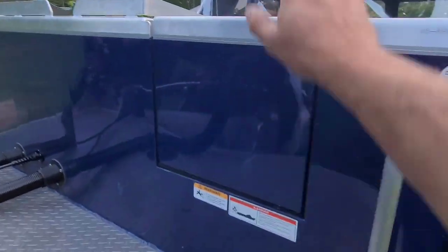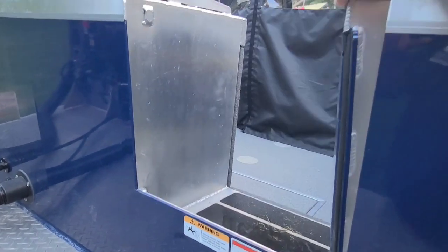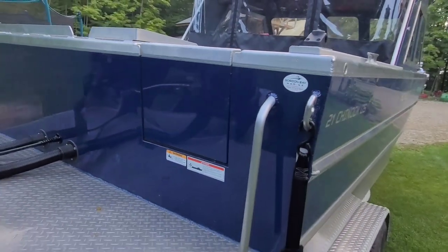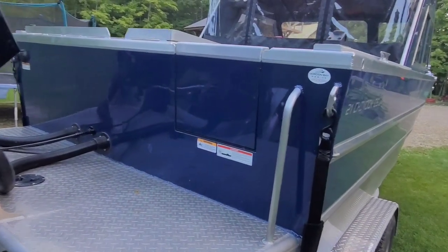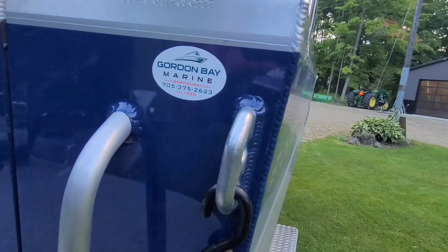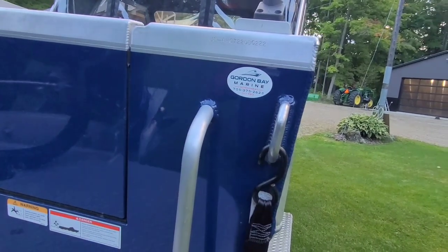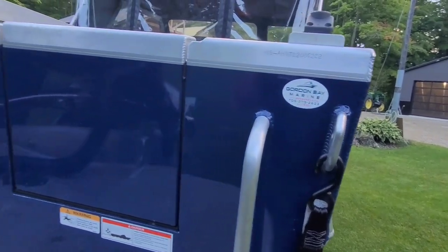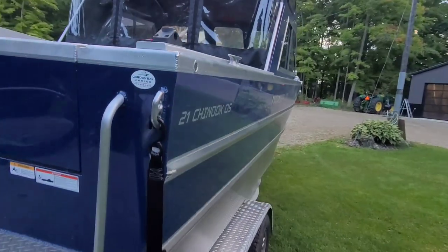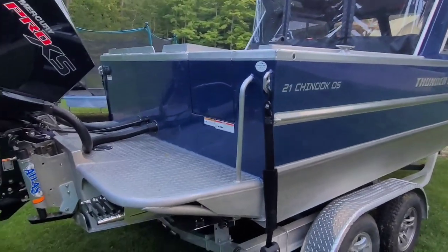If you're going to be ordering a Thunderjet, I highly recommend going with the back door. It's expensive but works A1. I also want to mention Gordon Bay Marine up here in Ontario in the Muskokas — awesome dealership. Steve Dow is an A1 salesman who really knows his stuff and helped me through the whole process of ordering it.